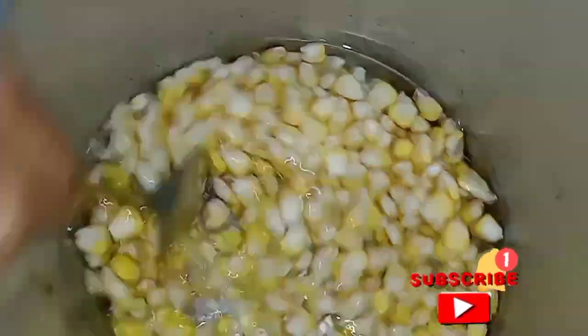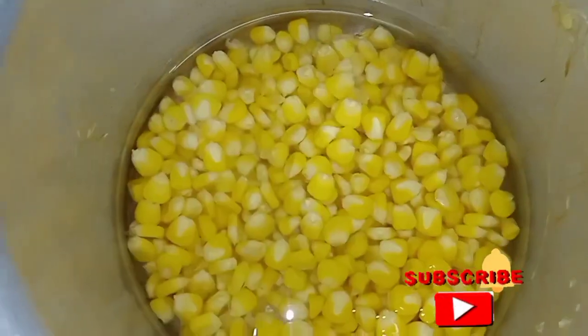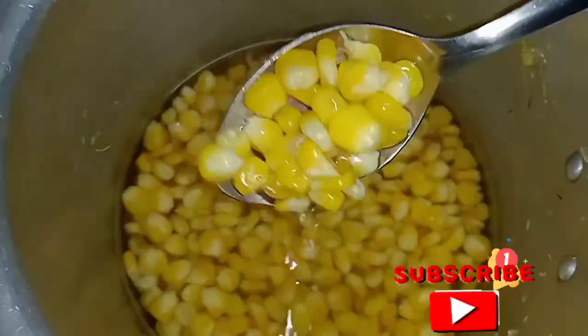This recipe is supposed to take about 15-16 minutes. Now we are going to make the sweet corn. Add the sweet corn — the sweet corn is ready to go in.